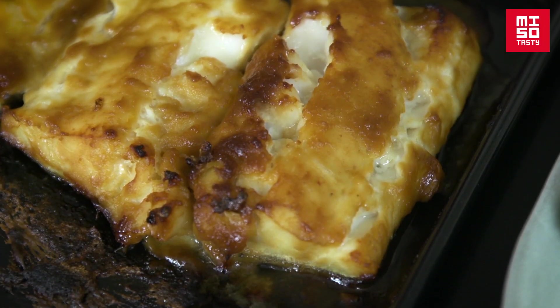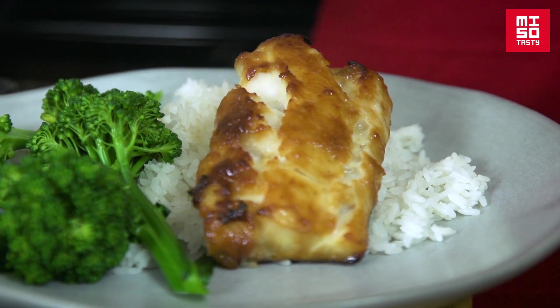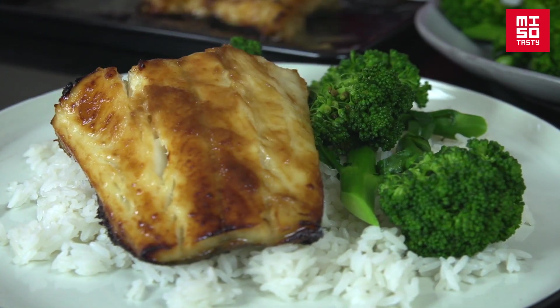And here we are — miso grilled cod. This is such a simply delicious dish. It's got really sweet umami flavours from the miso. The coating on the top really keeps the fish nice and juicy on the bottom too, and it's really best served quite simply. I love it with a little bit of steamed rice, some green vegetables like some tenderstem broccoli or some spinach. It's a really easy, tasty weeknight meal — it's really not as difficult as it looks. If you enjoyed our recipes today, please subscribe to our YouTube channel for more miso tastiness.